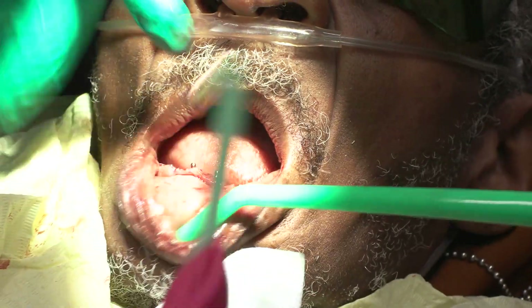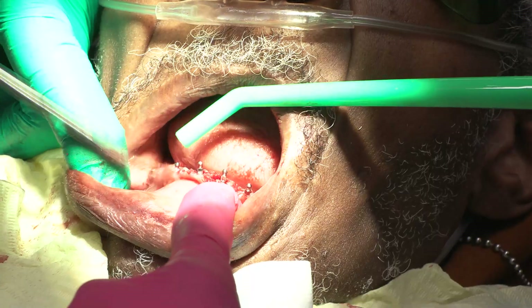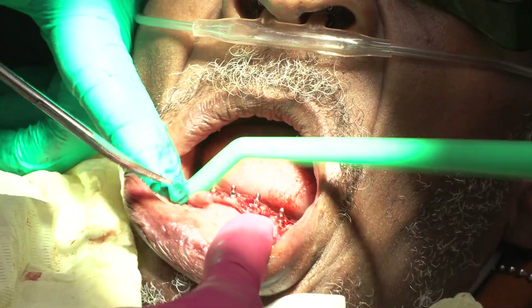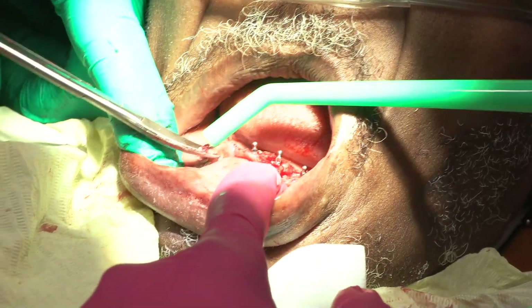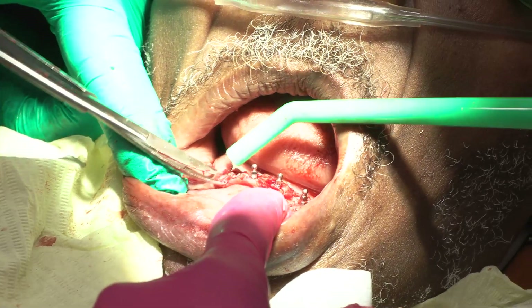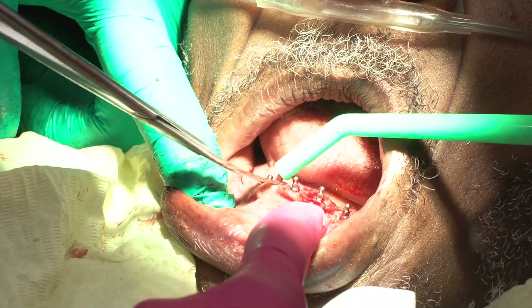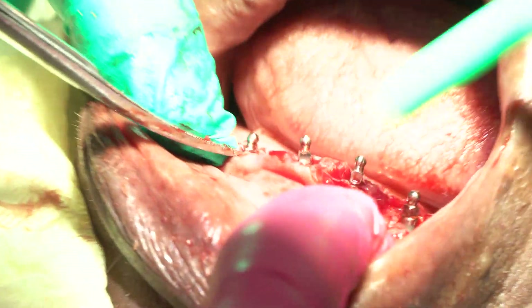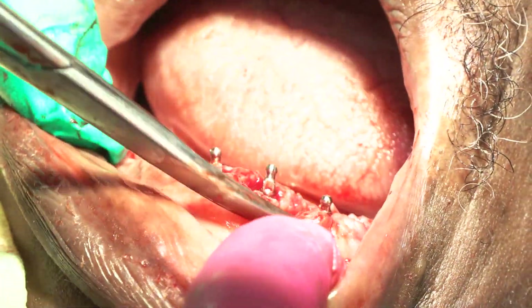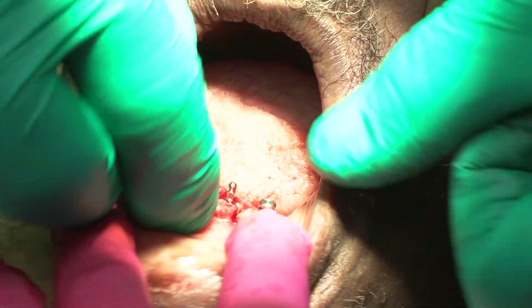Can I have the housings and the suture, please? No suture — it's simple.